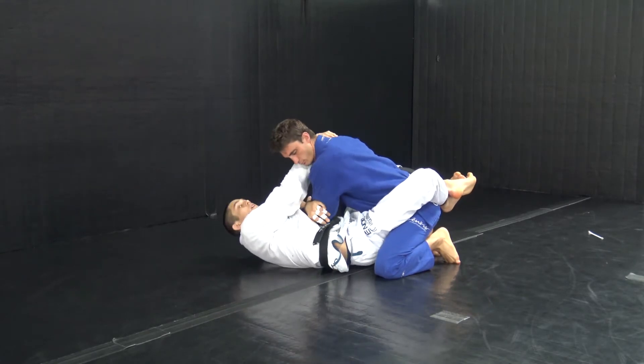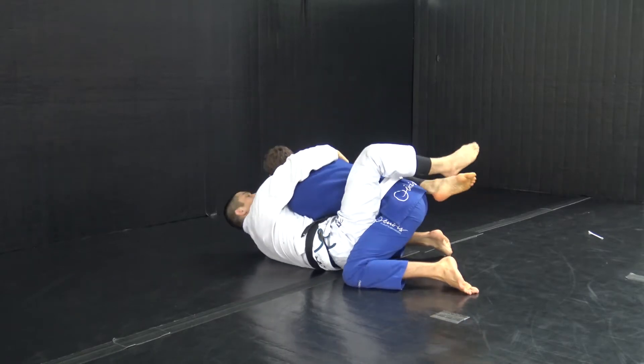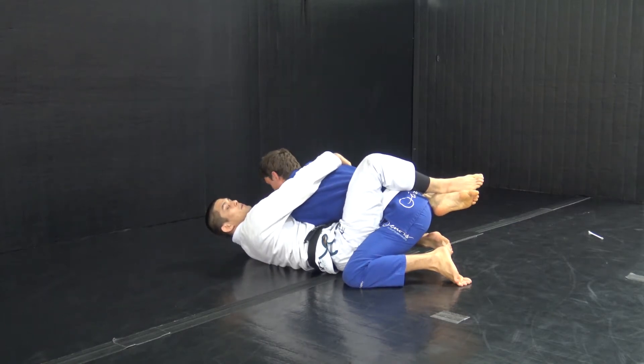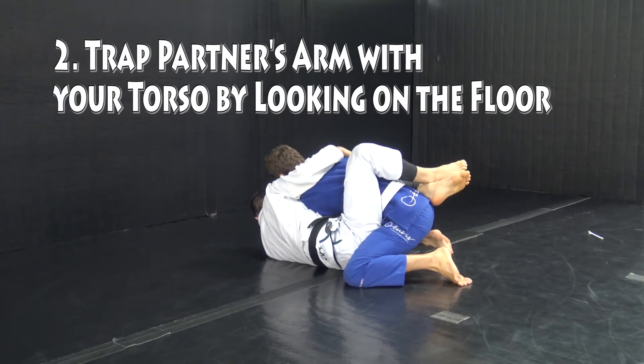We got to this point and we're seeing that if our partner starts to follow us around the corner, instead of going to the arm lock, we can get to this arm across. In this arm across position, I want to make sure his arm is trapped by my torso — that's best accomplished by looking towards the floor, so looking to my left.